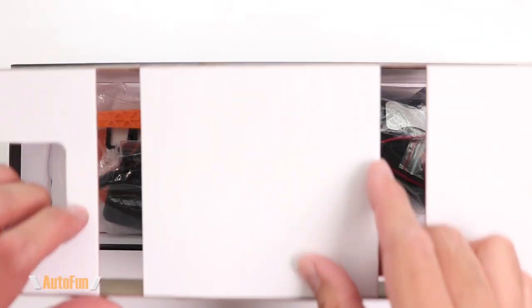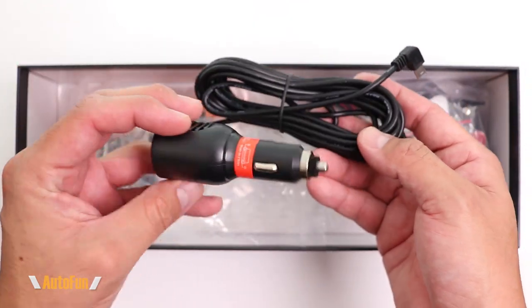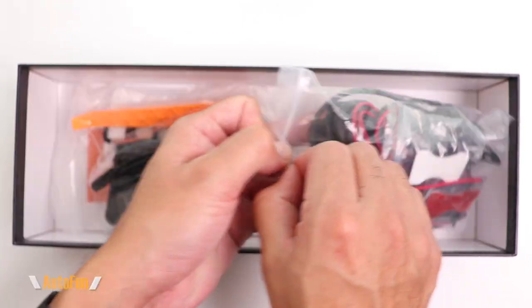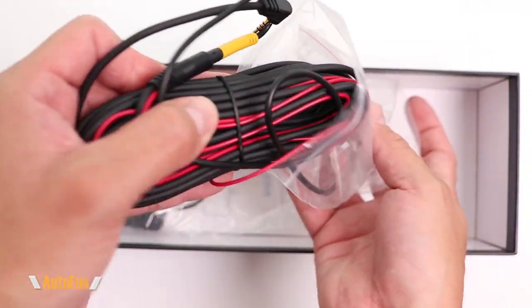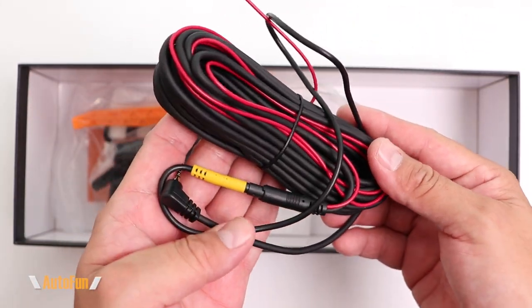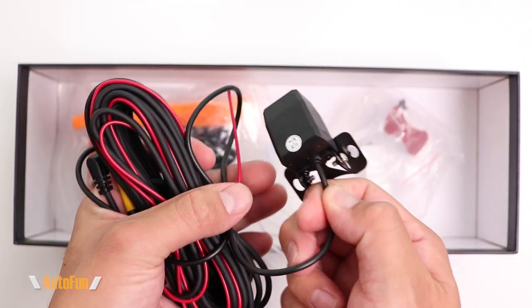The power supply is a cigarette lighter adapter plug with a mini-USB connector on the other end. Then we have the cable for the rear camera and the rear camera itself, along with some mounting hardware. The cable is very long — approximately 23 feet in length — so plenty of length to route it in any vehicle.